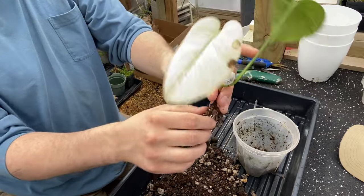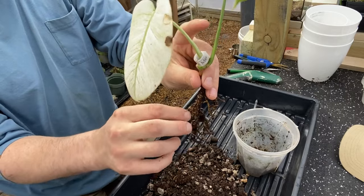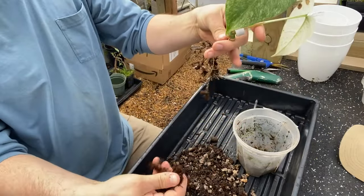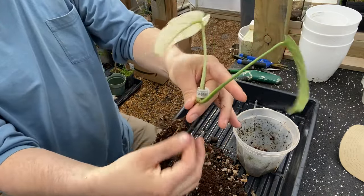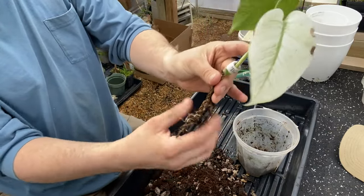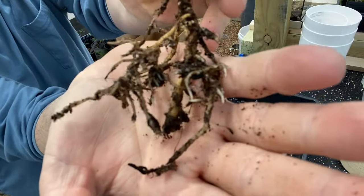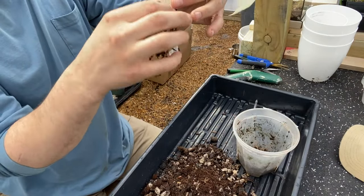For as long as this Monstera has been in that pot, we should be doing much better than that. It's probably not a bad idea — this is a very moist mix and it possibly was getting too much moisture, might not have been getting enough oxygen in there. We're going to move this over and see if we can help it out. There are plenty of roots growing in there, just now starting to grow.